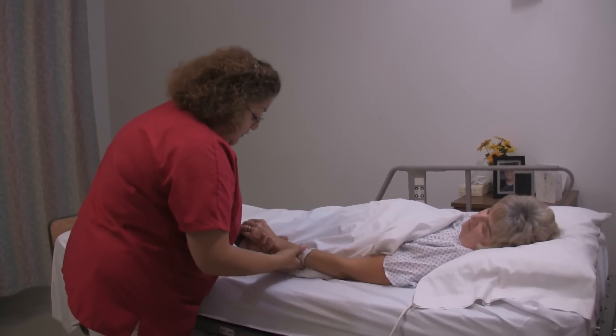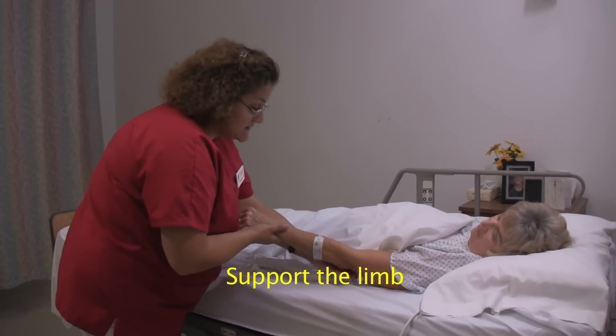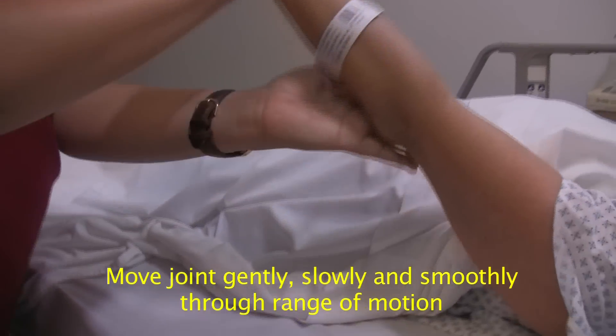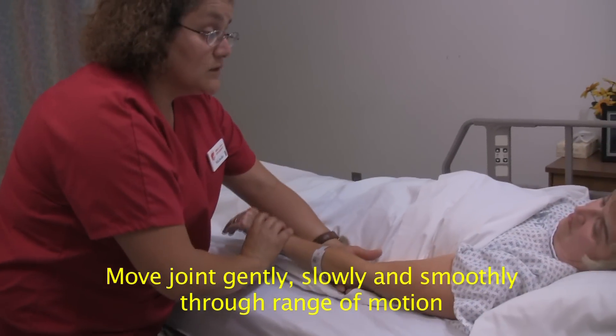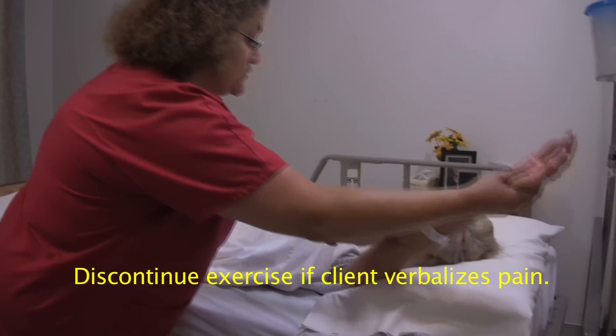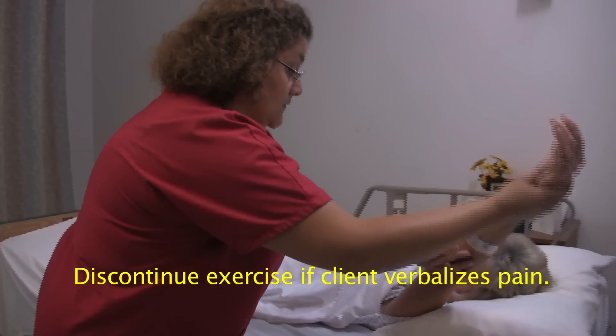What I am going to do is support your joints here at the wrist and the elbow. We are going to do this three times. One. Now you let me know if you have any pain and I will stop. Two. Three.